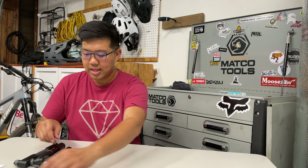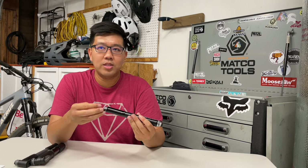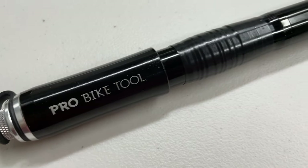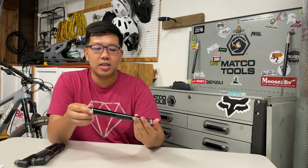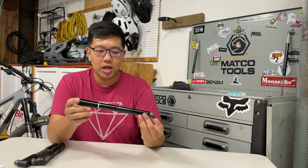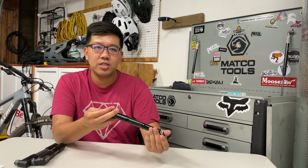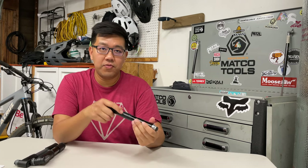The next pump I have is the Pro Bike Tool. This one sells on Amazon for $27.79. It's a little lighter at 135 grams. The overall construction is pretty good — it's mostly metal with a few rubber bits on the end. The efficiency on this is also 2 PSI gained from 15 pumps, similar to the Topeak Mini Morph.